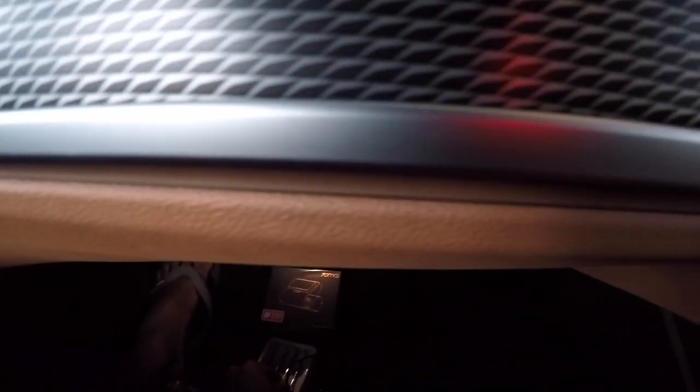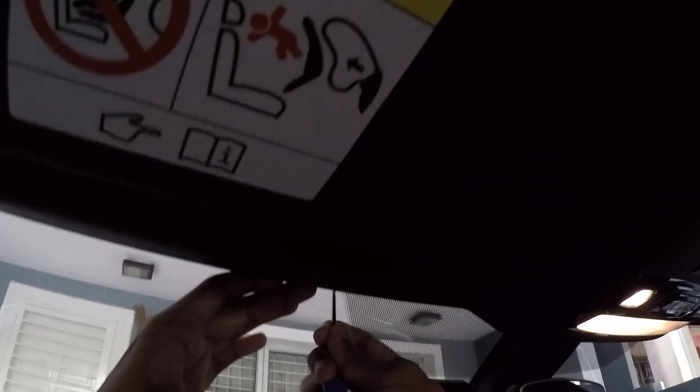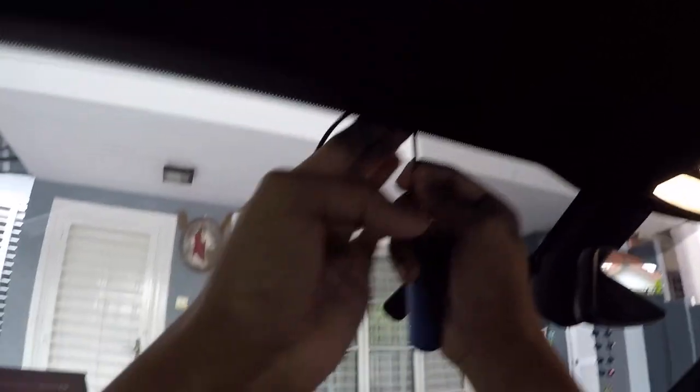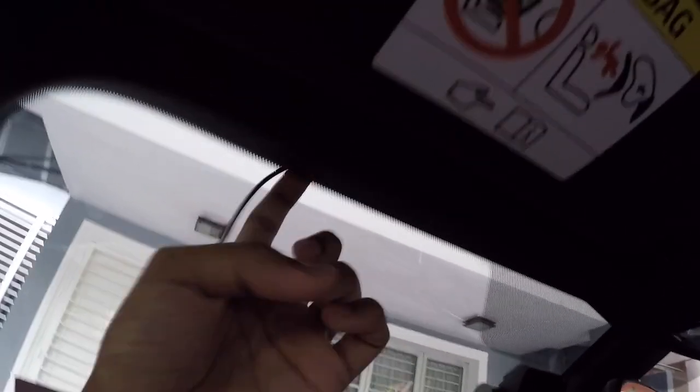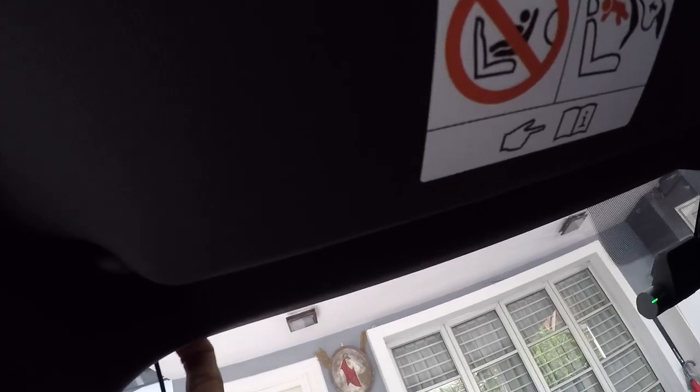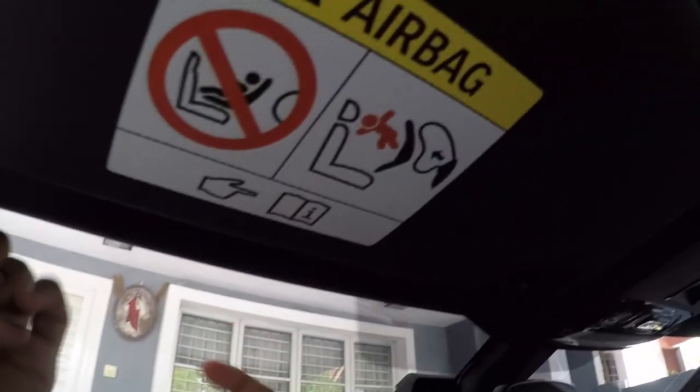Then you want to get your pick tool. The pick tool is just going to help you open up the crevice so you're able to shove the wire into the headliner up here. Once you get a bit of momentum going, you'll be able to just push it in with your fingers, and it's all secure in there.